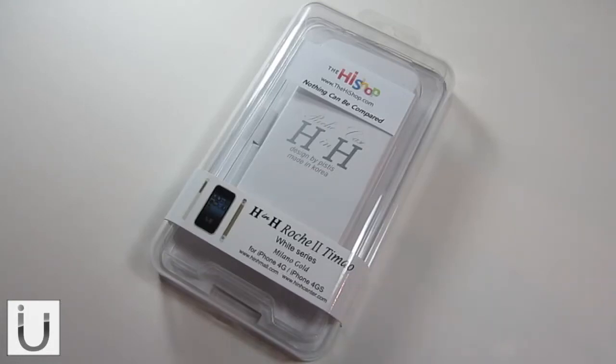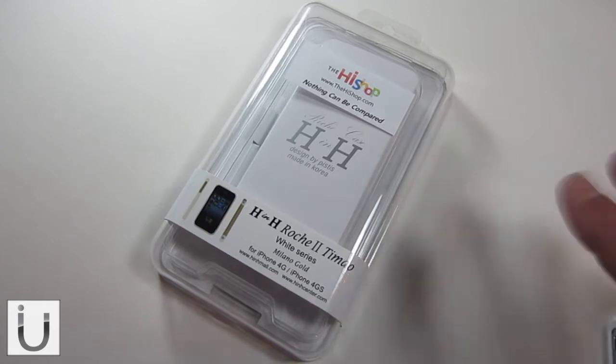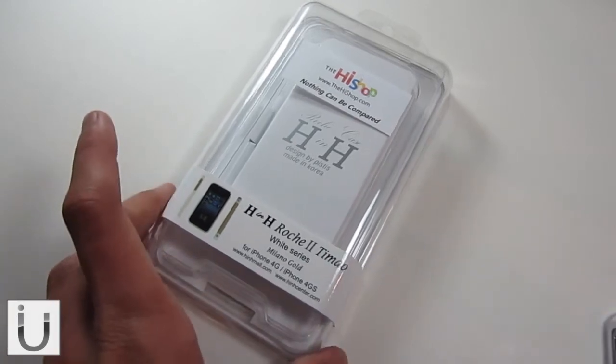What's up guys! In this video we're going to be taking a look at the Hyshop H&H Rocher 2 Tomeo White Series Bumper. That was a mouthful, and I apologise for probably totally ruining that name.